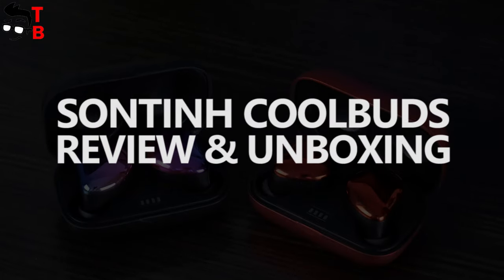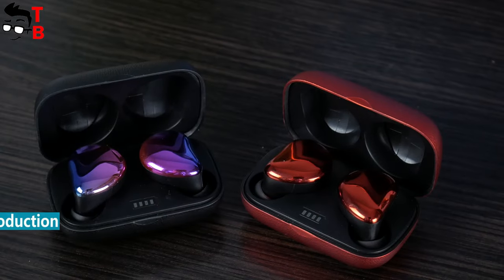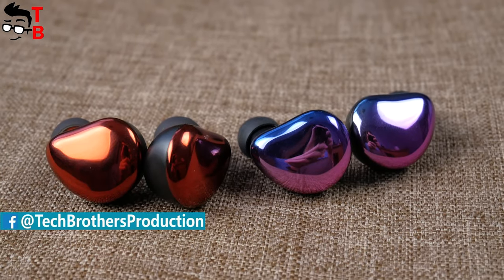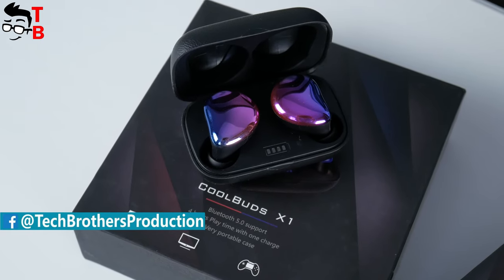Hey, what's up! Today we have the review of another wireless Bluetooth earbuds. Yes, we have been making many videos about wireless earbuds lately, but this is because the market of wireless earphones is developing super fast.